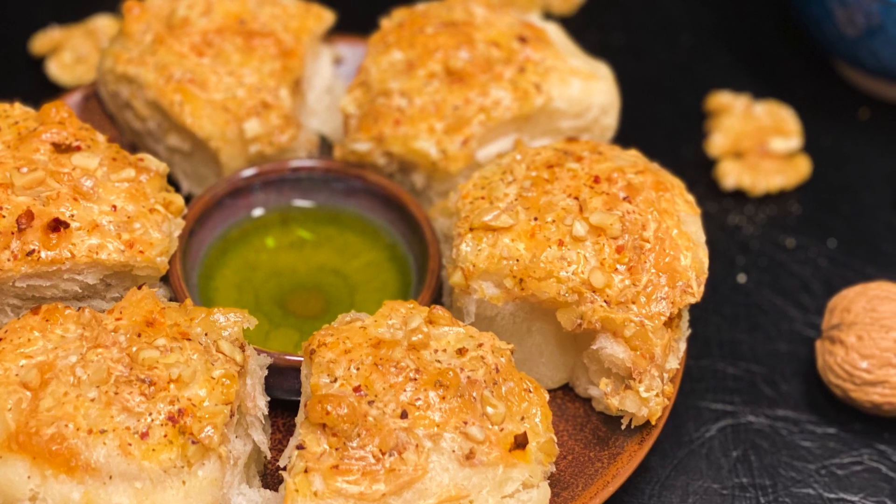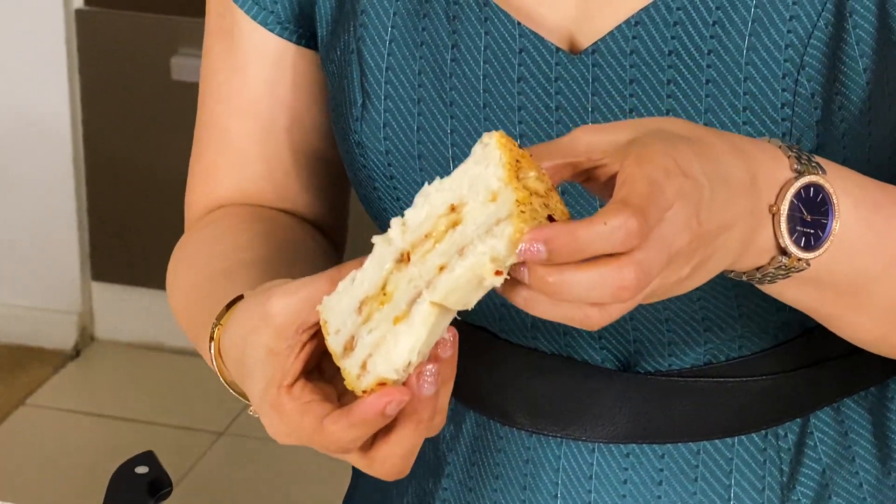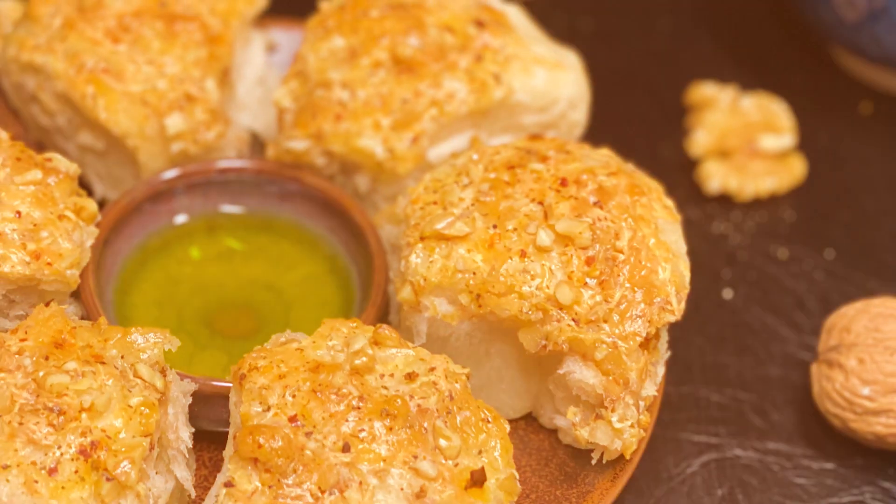Today I am making a very different bread. Actually, this is a bread roll. We are making cheese and walnut bread roll.